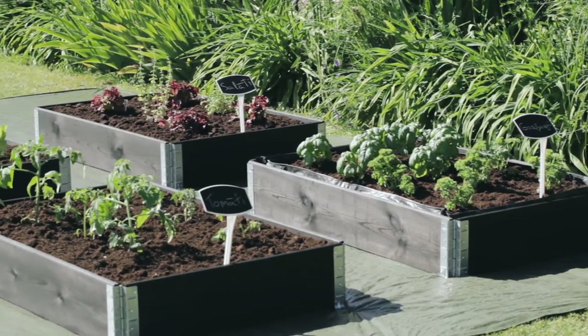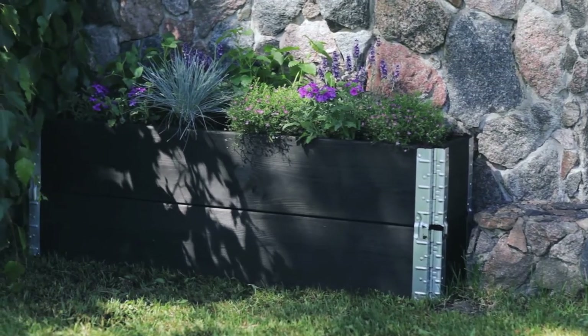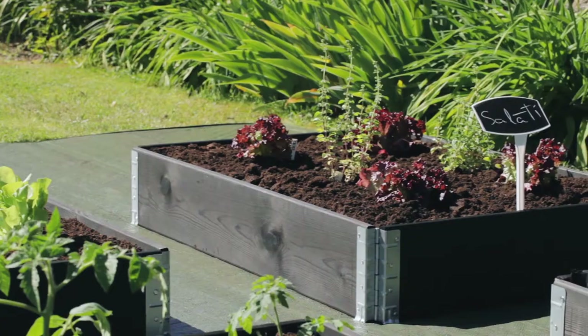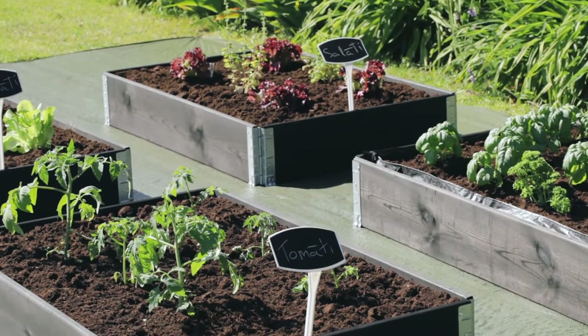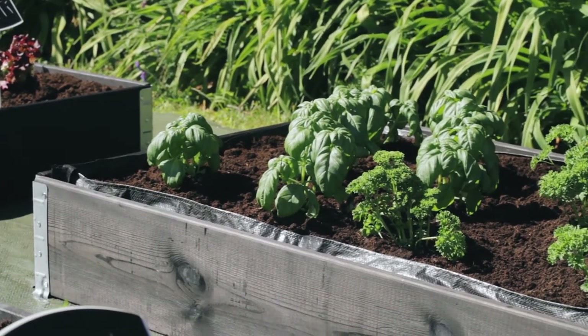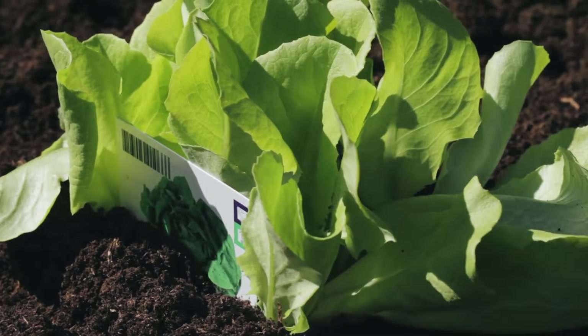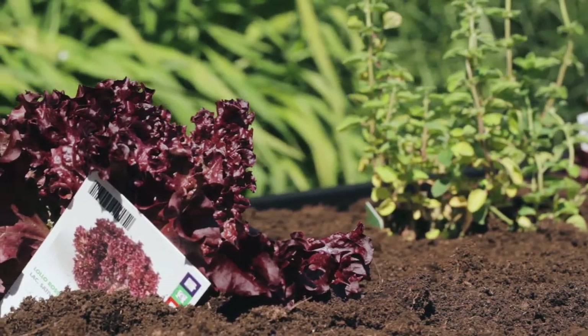Garden boxes or frames for flowerbeds fully meet the standard of Scandinavian minimalism. Furthermore, such plant containers are simple, convenient, and allow you to have a garden on rocks or in other unsuitable soil. Now, garden boxes are becoming more and more popular here as well. There are many reasons why gardeners choose these frames — the main three reasons could be as following.